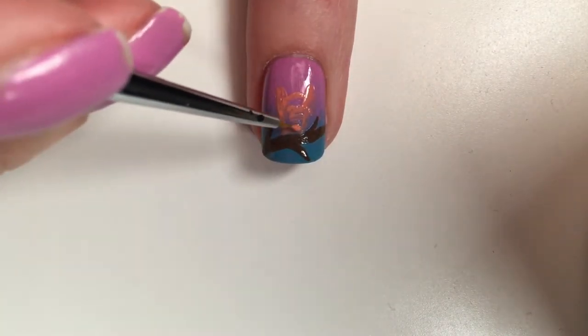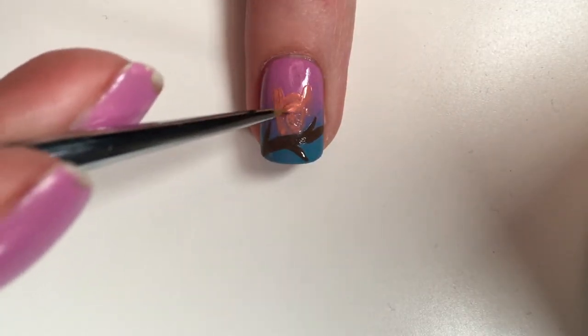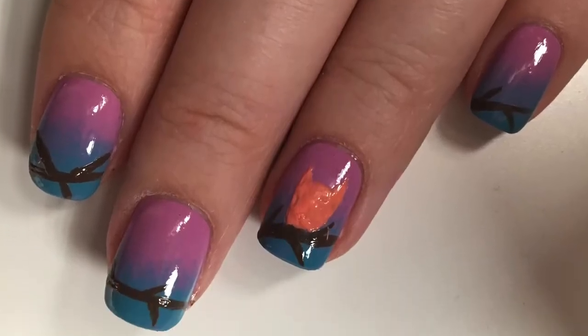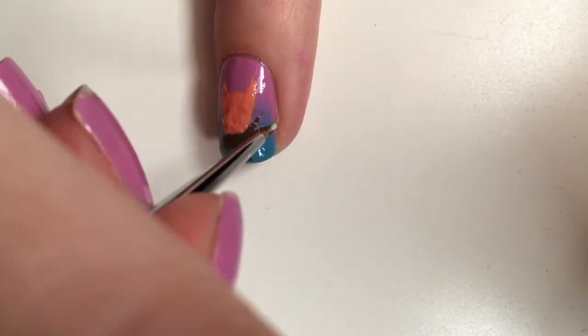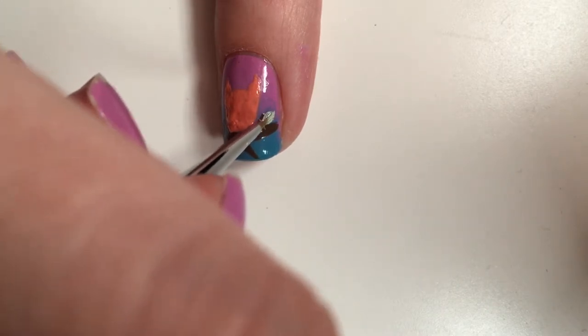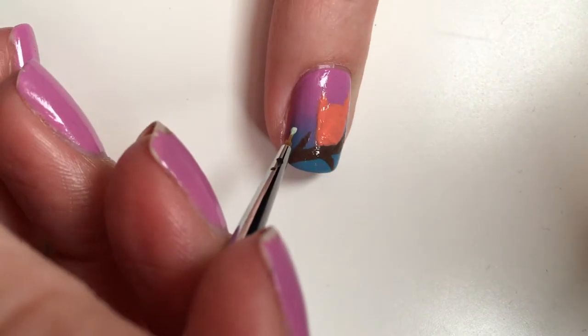With the same thin brush and a light green shade, go ahead and create leaves onto the branches. The green polish that I'm using is Mint Sorbet by Sally Hansen.